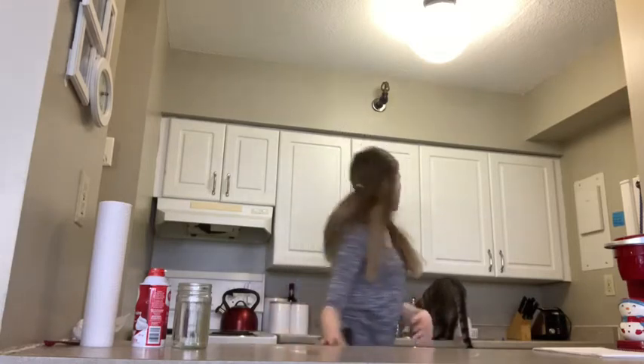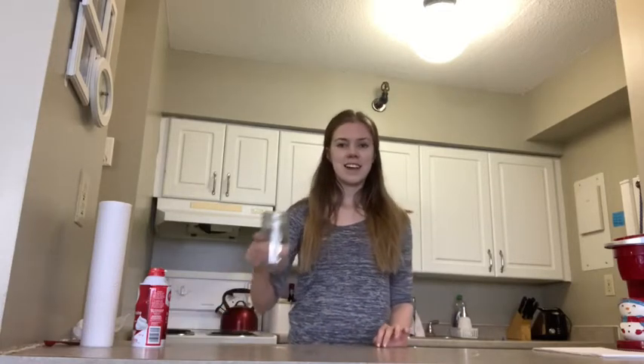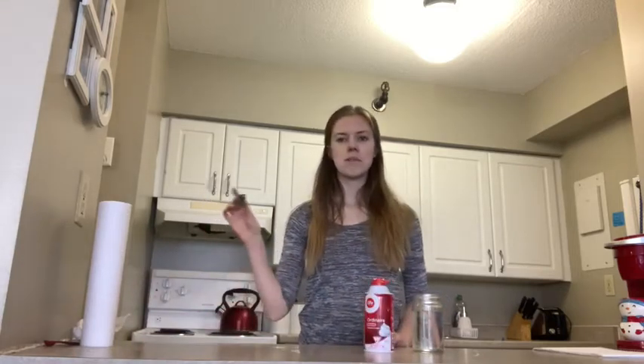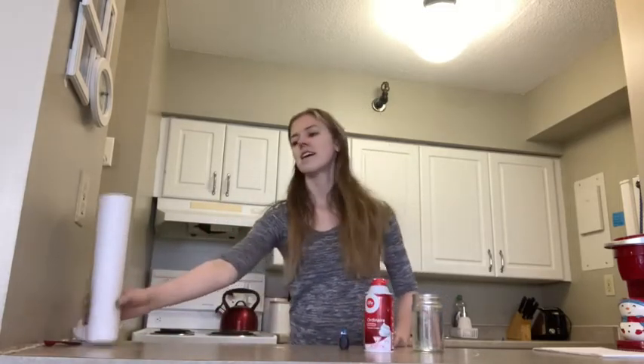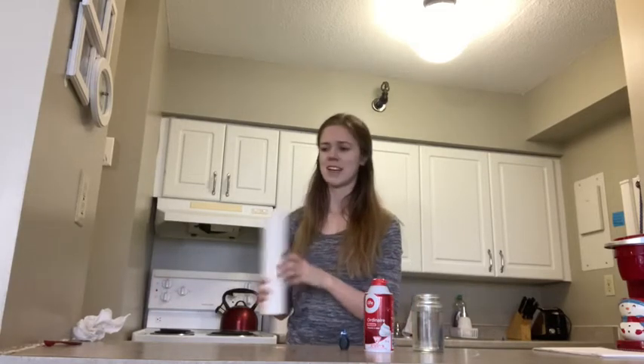Percy wants to join the experiment. What you are going to need for this is a jar, mostly filled with water, some shaving cream, some blue food coloring, and I always like to have paper towels, especially when using food coloring, just in case anything spills.